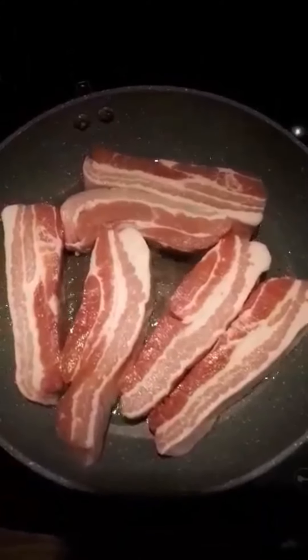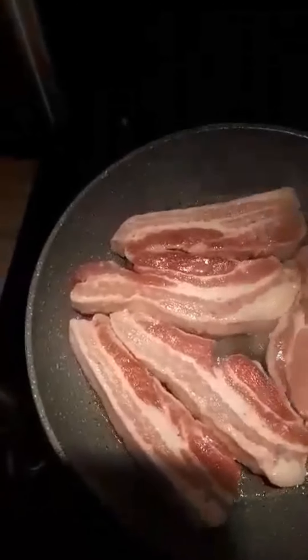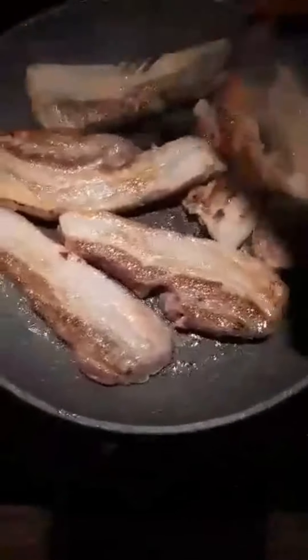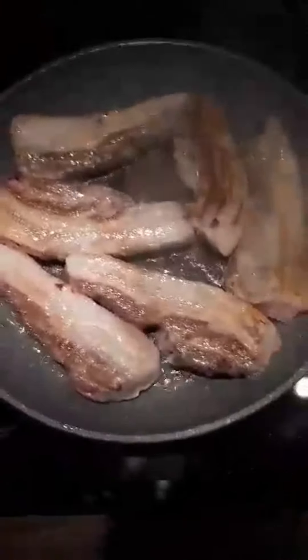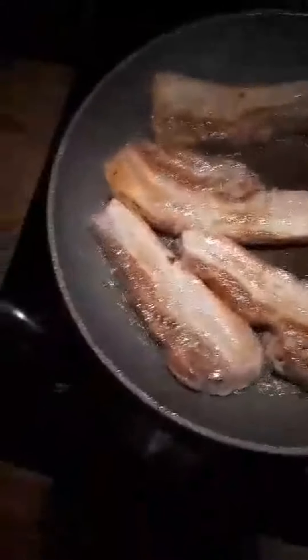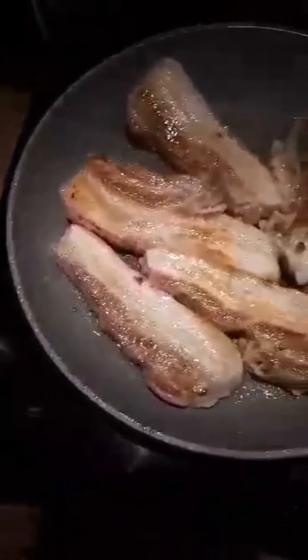45 minutes to an hour, I think. We'll turn them over now — should have a little bit of colour on them. Cook them on the other side for about 3 minutes, and then we'll transfer them into this pan, put some tin foil on with the stock, and then slow cook them for about an hour until they're nice and tender.